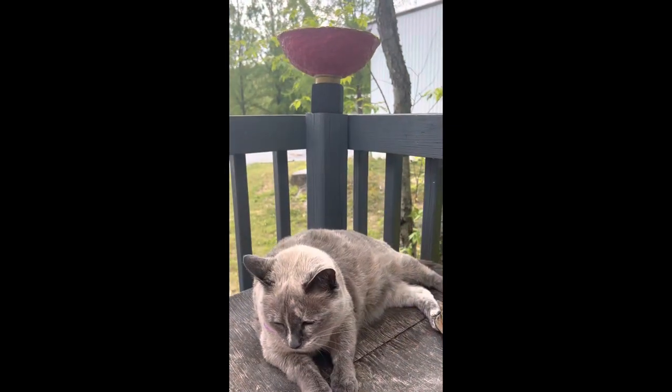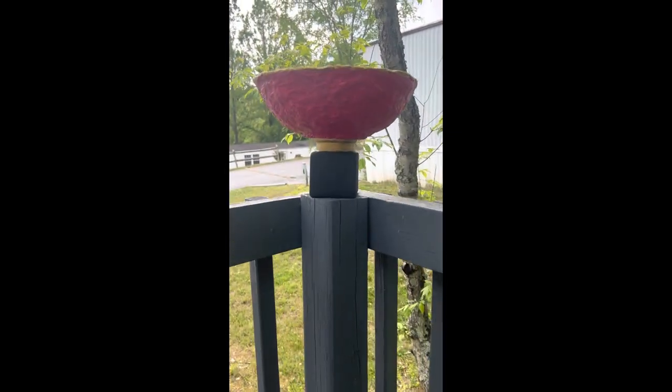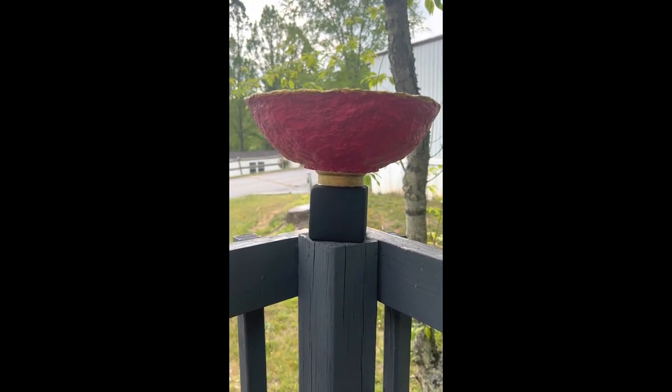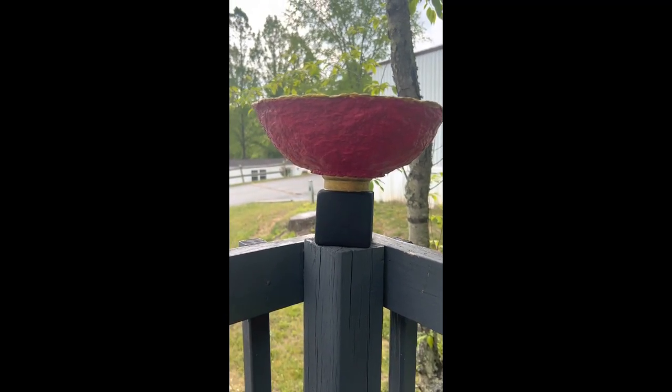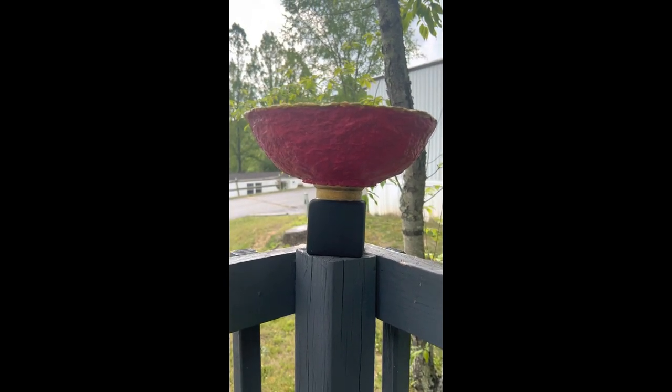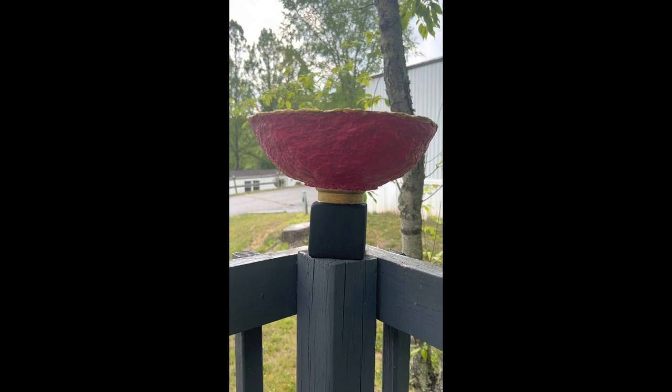Here's Katniss hamming it up underneath my new pedestal bowl. I think it turned out really great. A pedestal is an excellent way to elevate any old bowl, both literally and figuratively. So if you have a bowl you want to zhuzh up a little bit, give it a try.